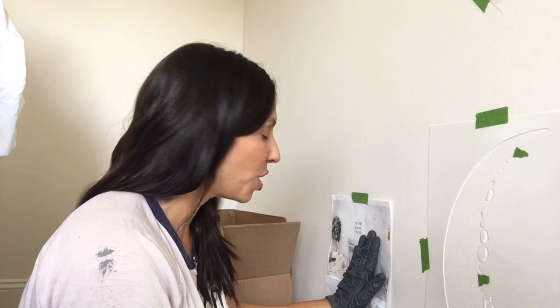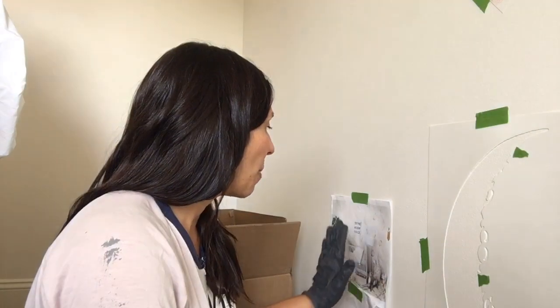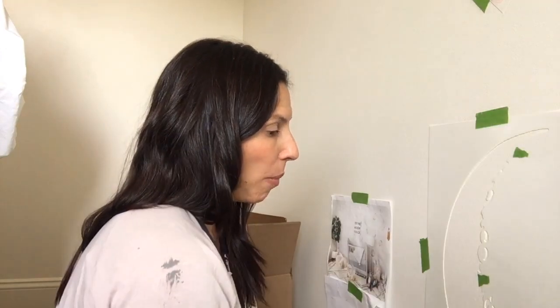I've started by taping my inspiration nearby. If you have an iPad, a computer, or your phone nearby, you can keep that inspiration handy if you're trying to copy a look — like we're taking this wallpaper and trying to recreate it. I'll keep it right here so I can look at it. I've taped up a few stencils. I'm starting low on the wall, which is kind of strategic. I tested it out yesterday and it went pretty well, and I figured behind the crib in the middle might be a good place to start.